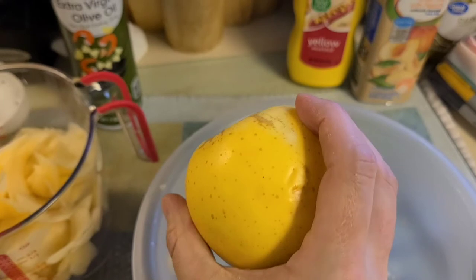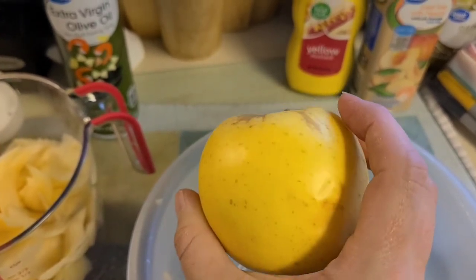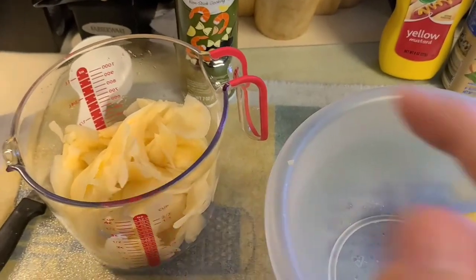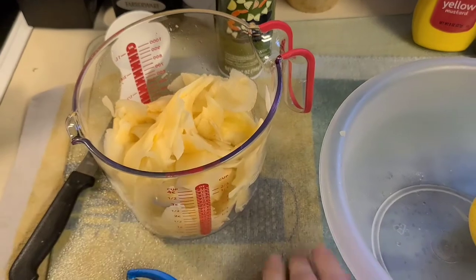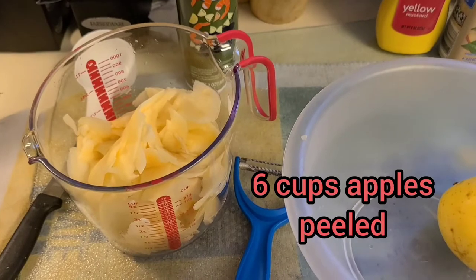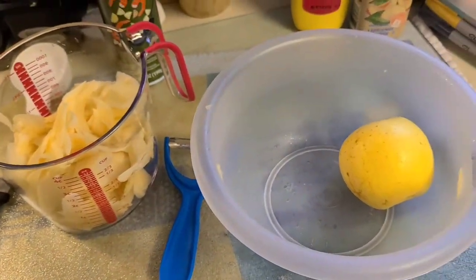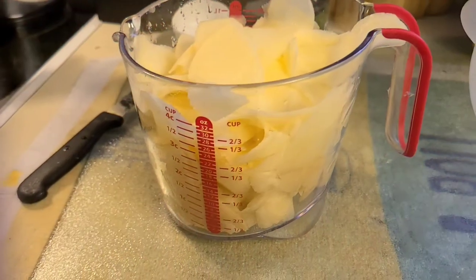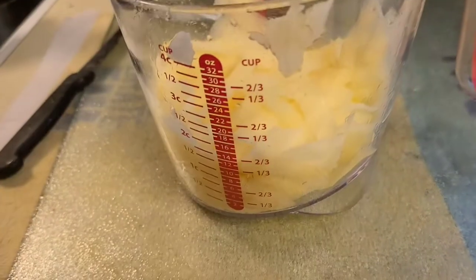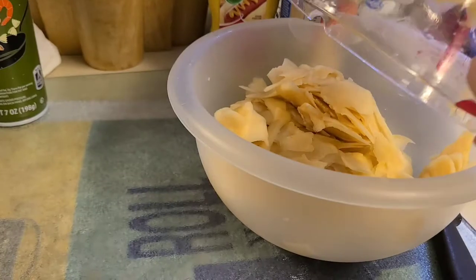You can choose whatever apple you want, but I chose the golden delicious apple and it has a really good taste to it. I'm peeling them into this cup and I need six cups of peeled apple. There are my four cups, and now I've got my two cups right there and it is ready to go.